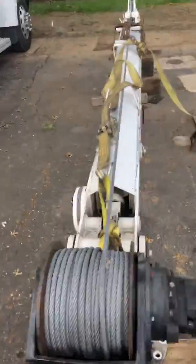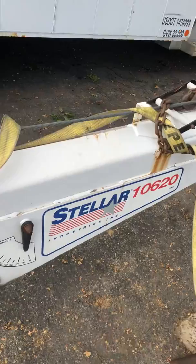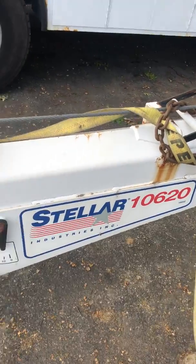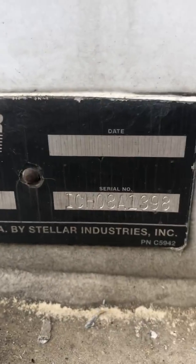Got my service truck here, crane on the ground here. This is the Stolar 10620 — that's the model and the serial number on it.